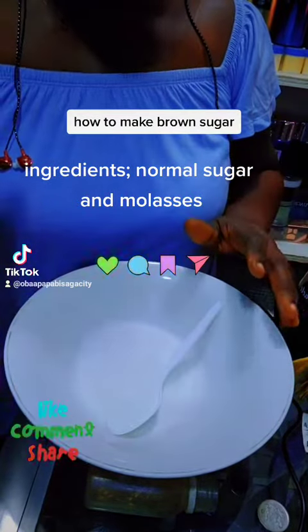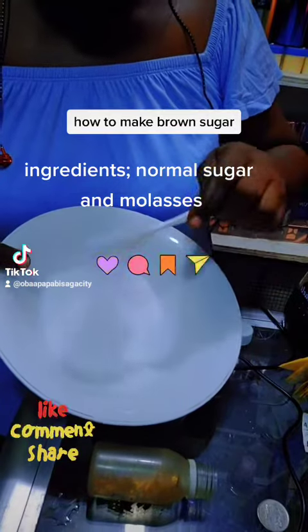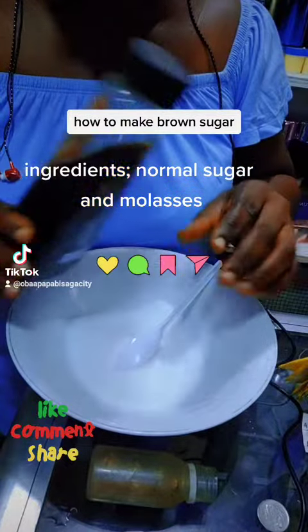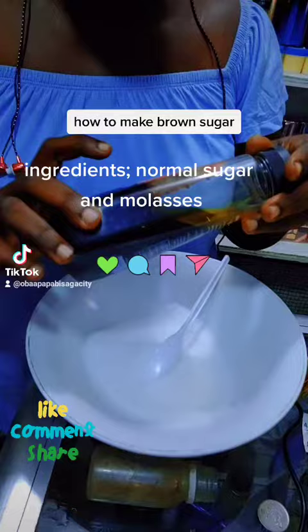We are learning how to make brown sugar. This is normal raw sugar, and this is called molasses. If you want to make brown sugar, you need raw sugar and you need molasses.